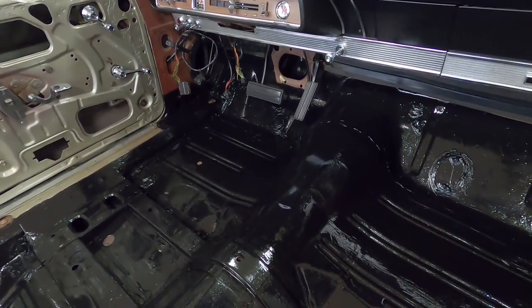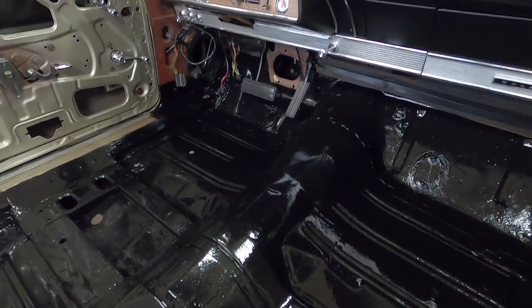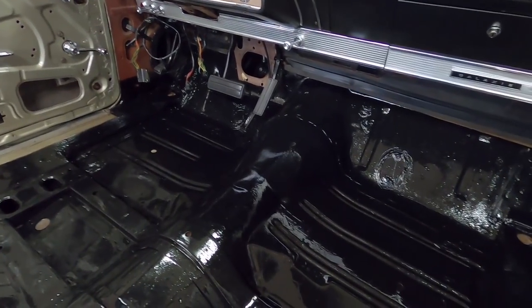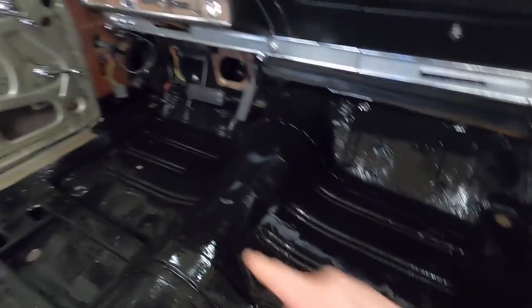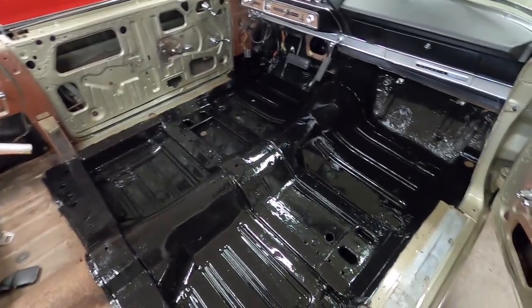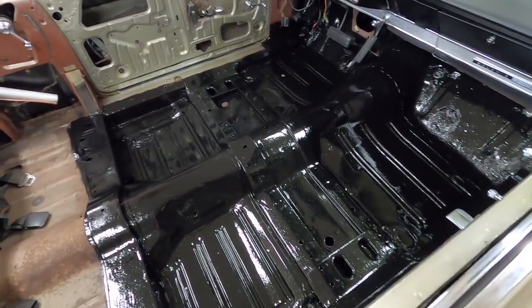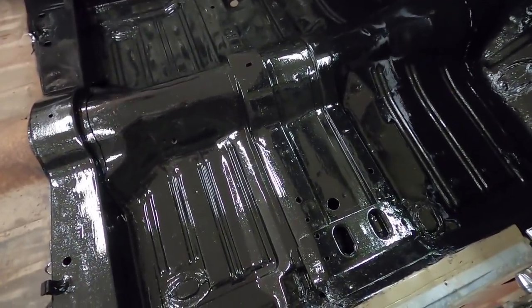I took out the headlight dimmer so I could paint all down in there too. I didn't paint around where the steering column goes - that's a separate piece welded in there and I just thought that would be a nice break line to paint it on. I painted up the sides a little bit on both sides just because I can and I wanted to. Anyway, the floor pan is painted - super happy with how it came out.